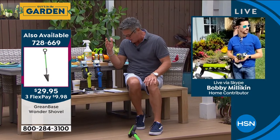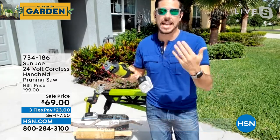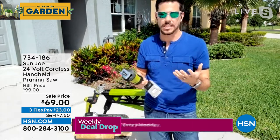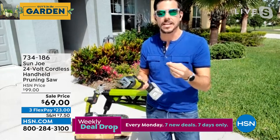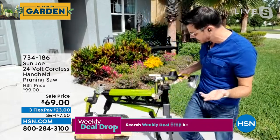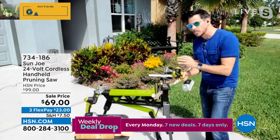Just like all the other Sun Joe products, the warranty on this is amazing — it's a three-year warranty. This is another one that all my neighbors want to borrow because they see me doing so many different things with it. It's one of those things where when you get it, you didn't realize all the different things it could do. Yes, it's a pruning saw so it can prune, but it's also a saw, so you can saw through things. I've got some wood demo set up here and — I just went through that like butter.